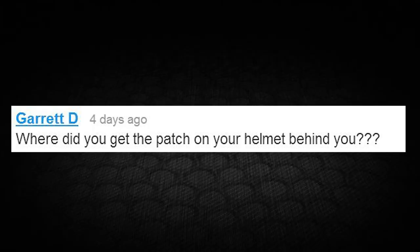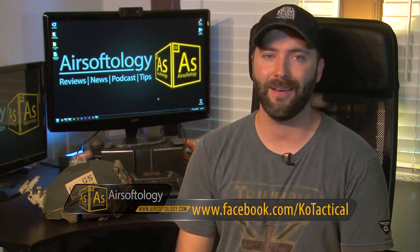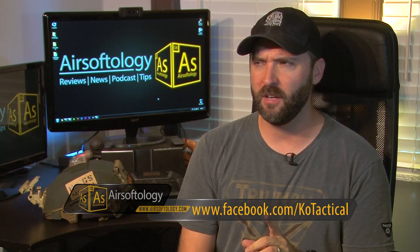Garrett D writes: 'Where'd you get that patch on your helmet?' I actually brought my helmet back for this show because of the question. It's an infrared custom-made patch from Kotak Tactical — I had a couple made for my gear and they are super nice, definitely worth the investment, around $25. It's a custom patch and if you have night vision it lights up. He is a little slow to get back to you because he's busy, so be patient. He does production in batches.